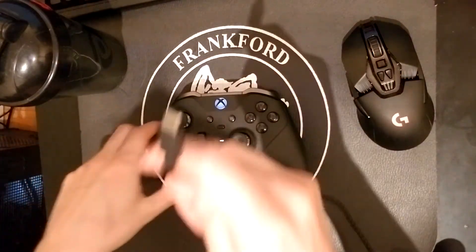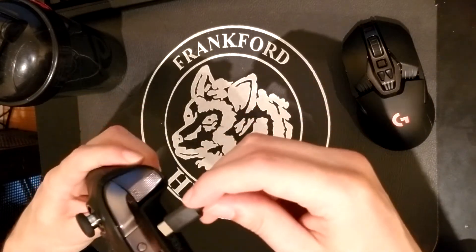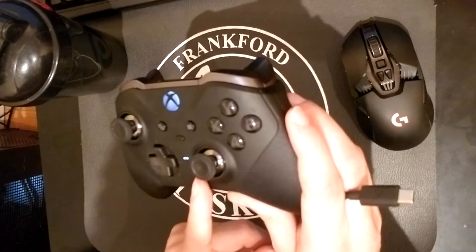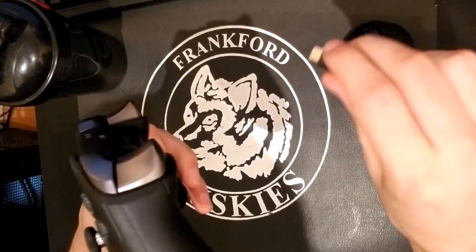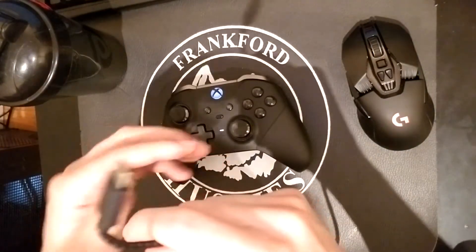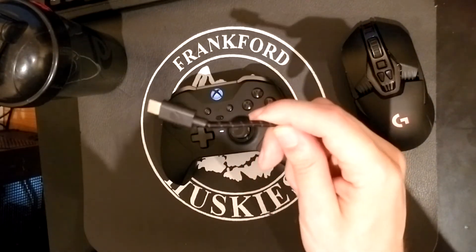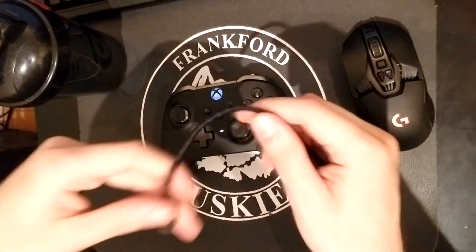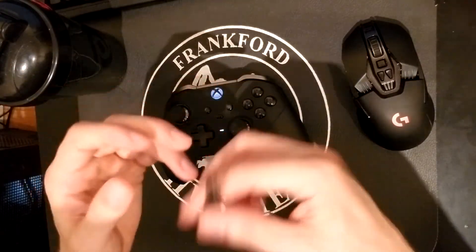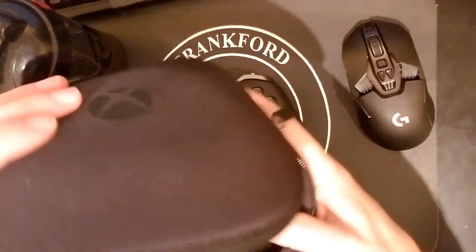The USB-C is the best thing ever made. When I used to have an old Xbox controller connected to my PC — I also use it to play Modern Warfare on PC — you can get a wireless adapter, but I just plug it in. The old USB connector is absolutely terrible because eventually the cord becomes disconnected, doesn't sit in there properly, and it just won't work. I cannot stand that old USB.